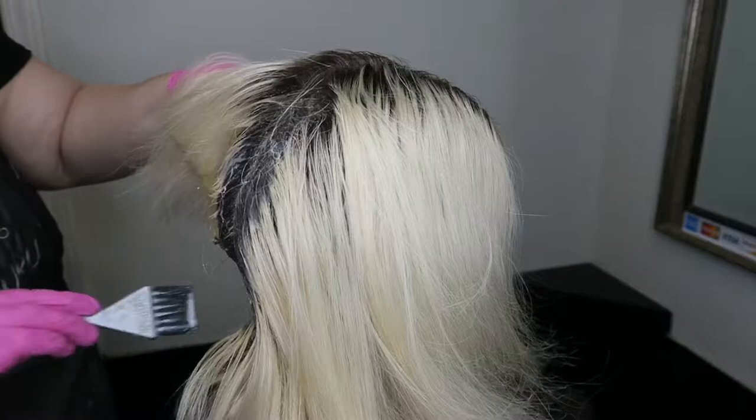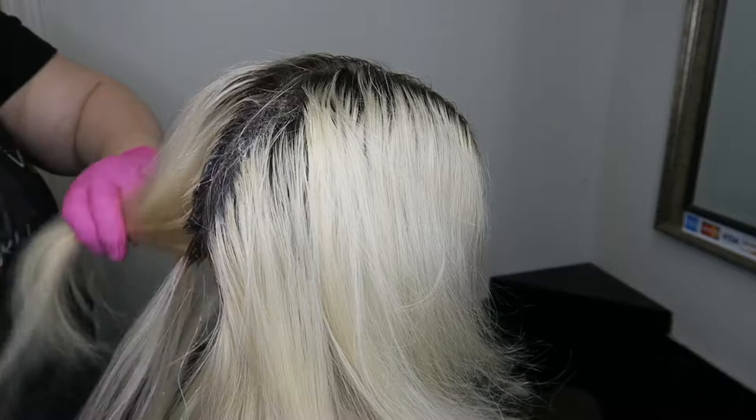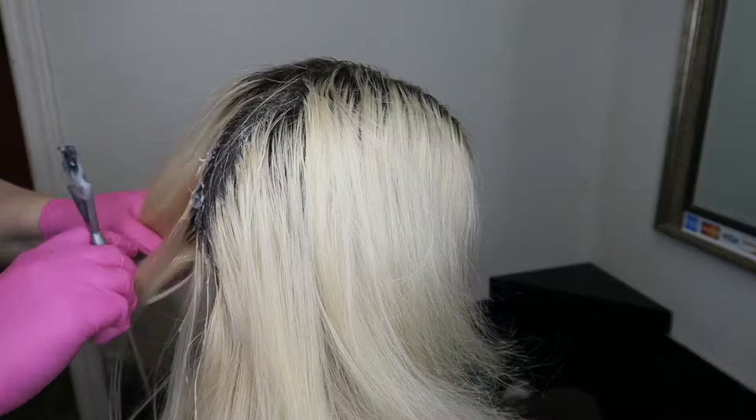She doesn't want it too dark at the root — she just wants about a half inch of root. So I'm going through with a BB with Jackwin Pro and I'm lifting that base for just about 10 minutes. I'm not wanting to get it to blonde, just wanting to soften that root up. The BB is double ash, so that prevents warmth at the root, because lifting from a level five and below will get warm — the ash combats that.